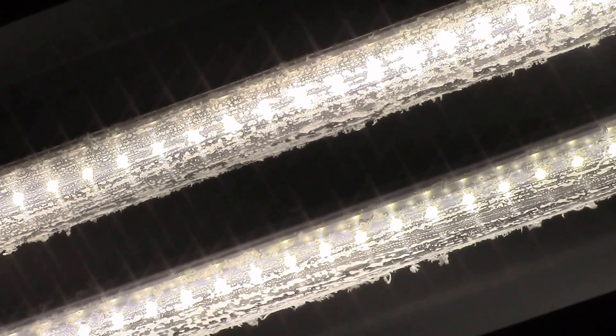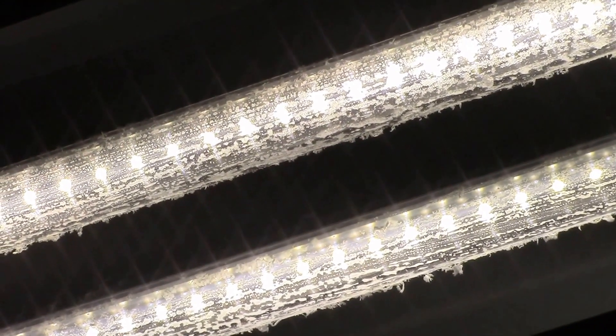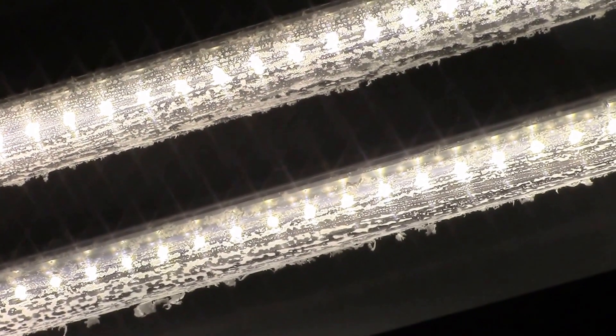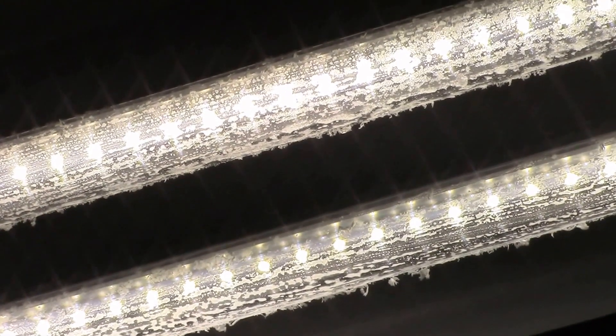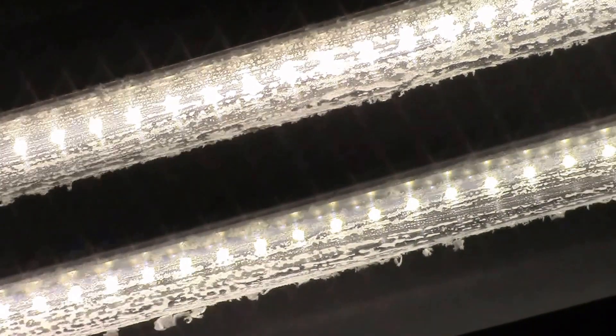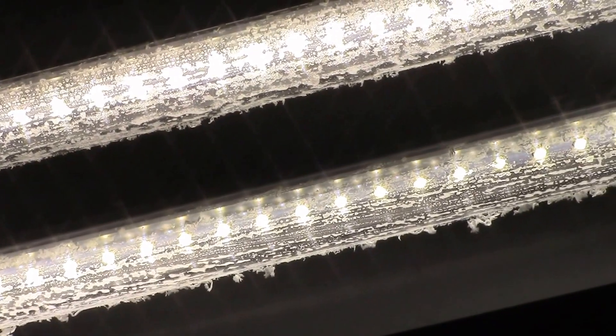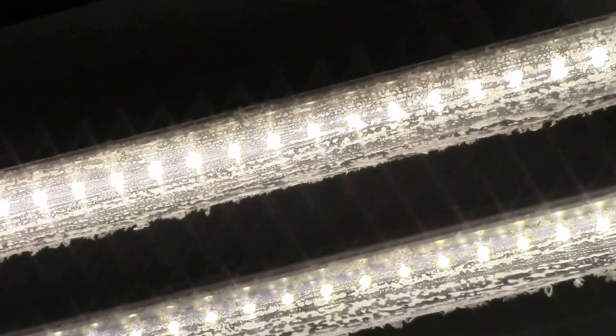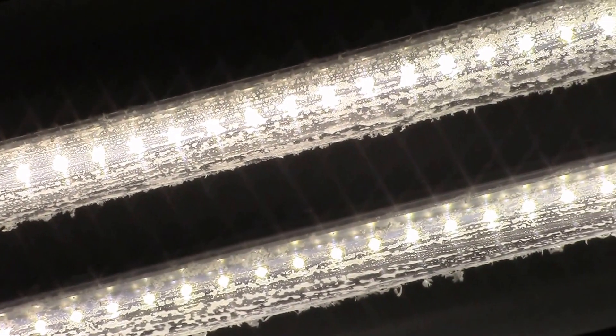One thing I had tried before that actually didn't work out so well — I had read you could use a saturated solution of Epsom salt and brush that on the clear surface and it would give you a frosted effect. But it was hard to get a uniform finish, and with the light cycling on and off and warming up and cooling down, I was getting a snowstorm of Epsom salt crystals coming off.